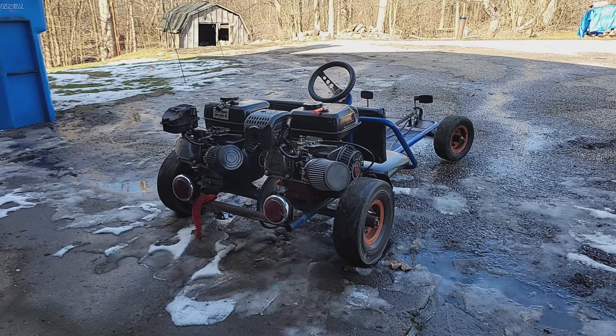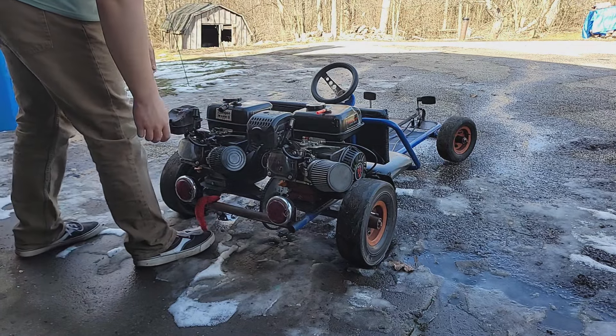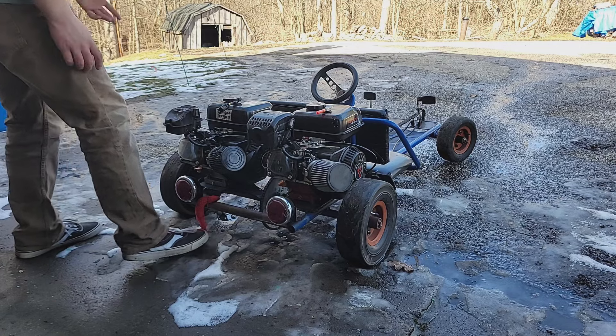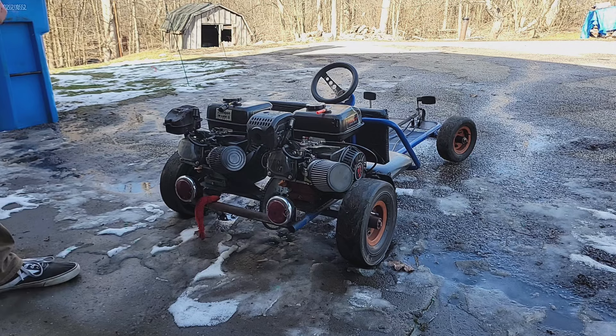I haven't really let this thing eat at all since last year. I drove it around a couple weeks ago for like 10 minutes, tried to leave donuts in soft grass, and completely and utterly failed. So we're just gonna get it running and rip it up and down the driveway.